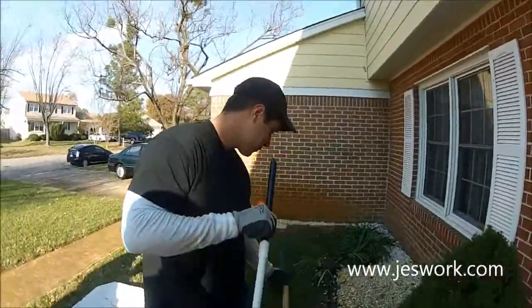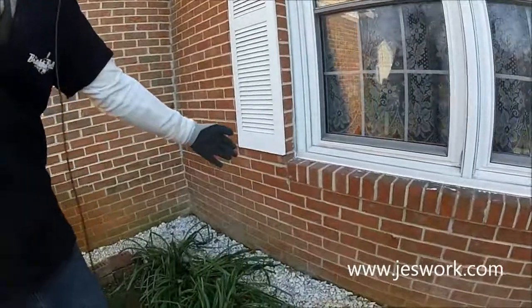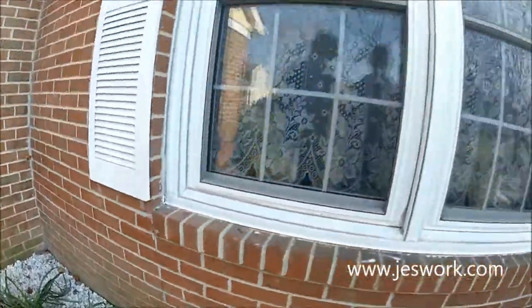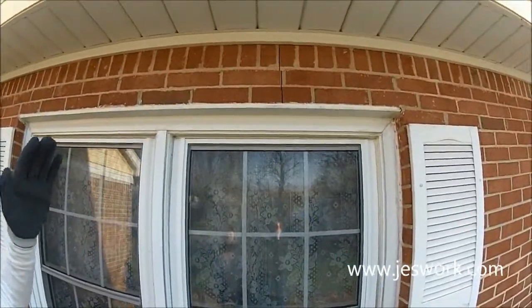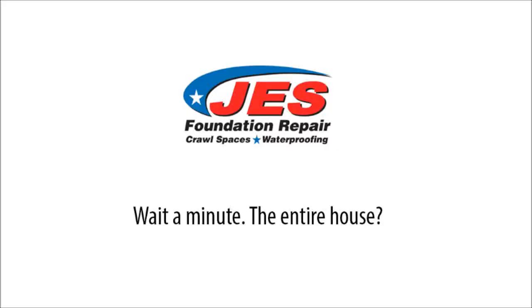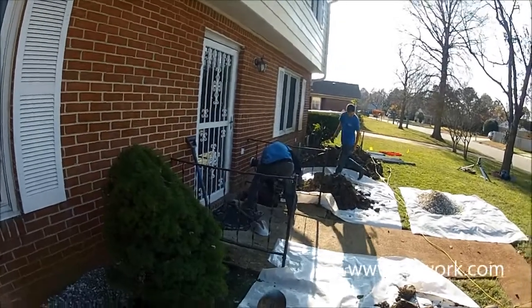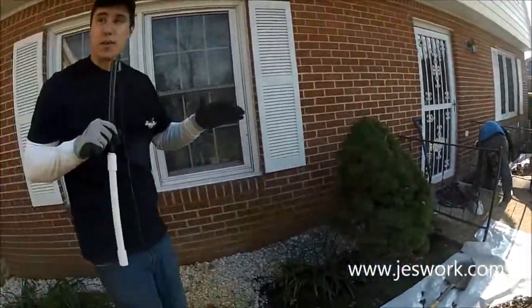If you look over here, you can see this is the focal point where the house is starting to fail, and then up here, this is the matching point. The entire house is tilting in that direction as we're installing our JVS push piers to lift the house back into place.